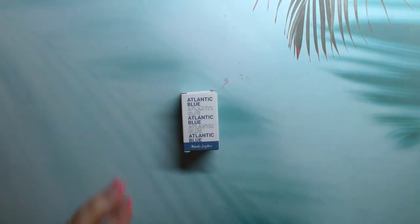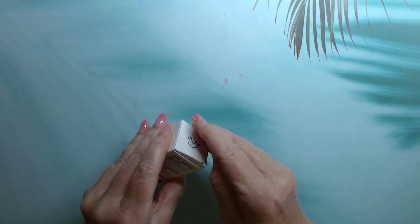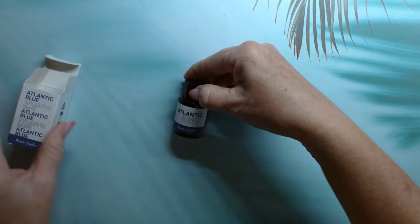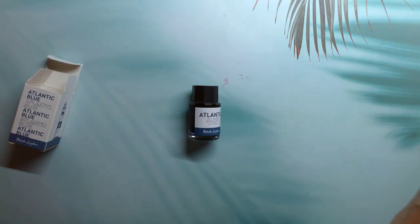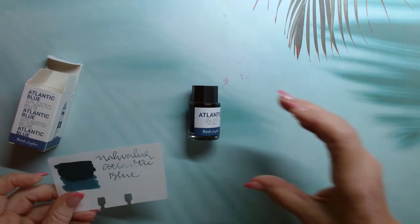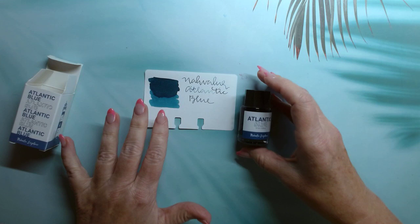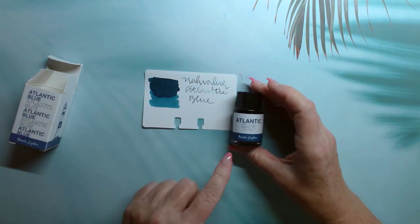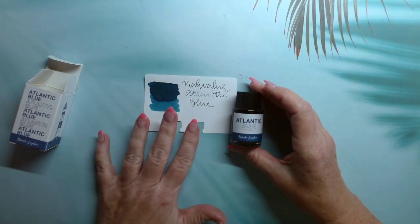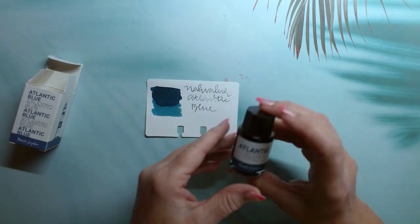The first ink I bought was this Atlantic Blue from Narwhal. I did swatch it — it's a very, very pretty teal color, a deep teal, a little greener than what's on the label, but a very pretty color. I wish you could see a sample of that writing right there.